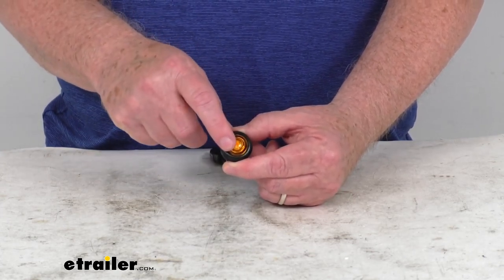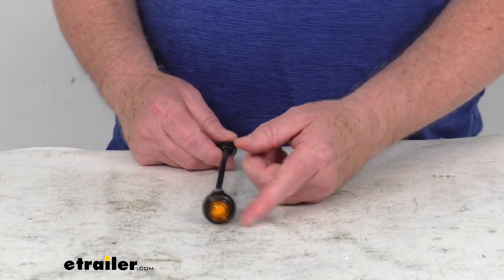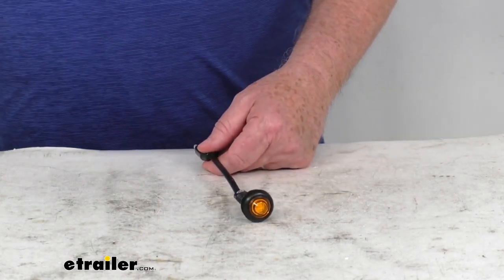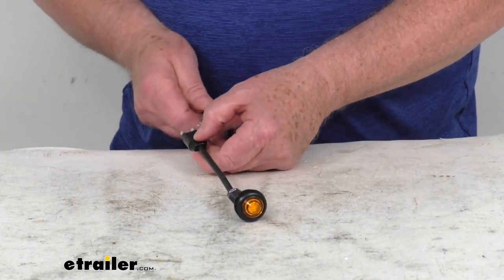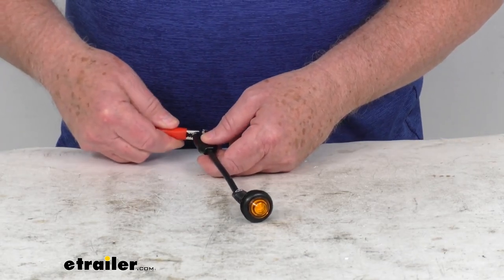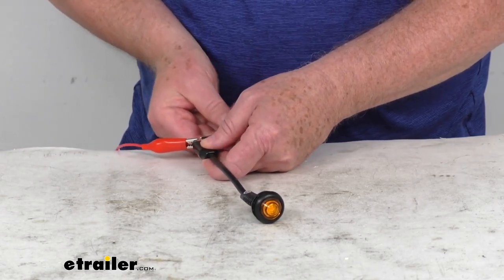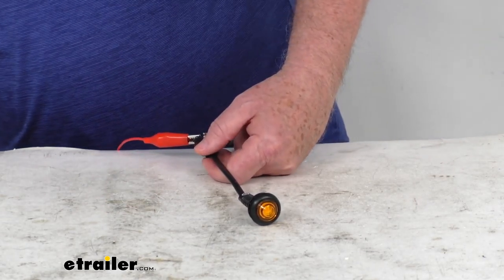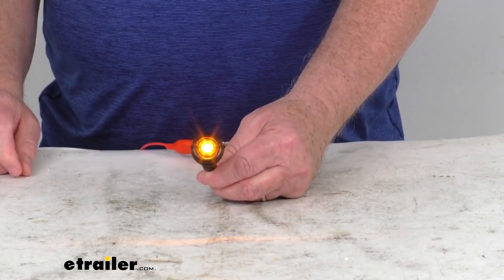This is an amber lens over one amber LED. I'm going to hook this up to some 12-volt power just so you can see how bright it is. Let's go ahead and hook up our ground, and we'll go ahead and hook up our power, then turn on our 12-volt power.